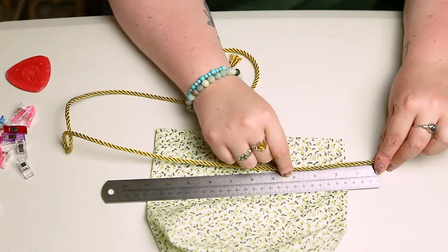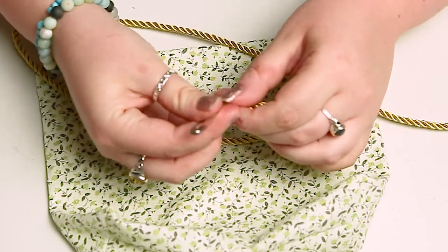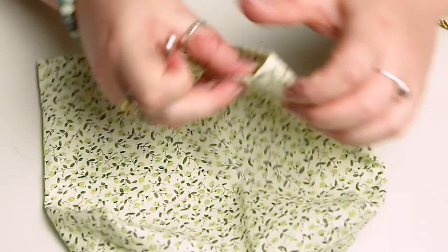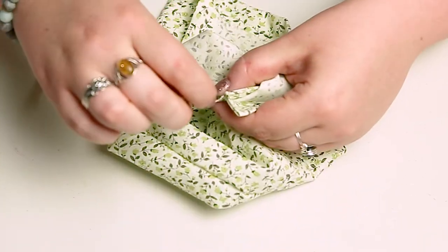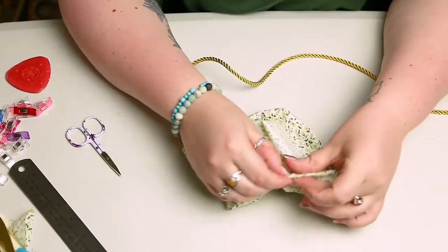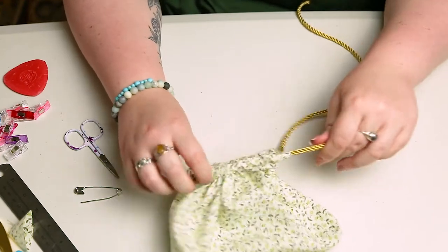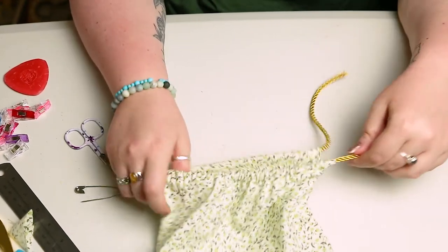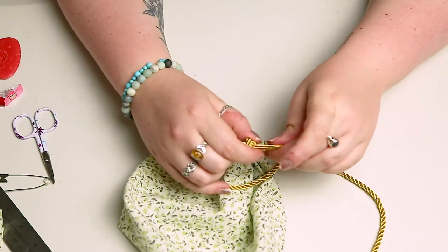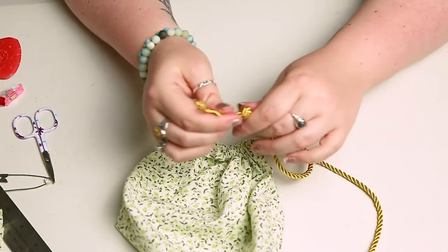The main thing to note is you can always trim it down but you can't add it on, so if you need to cut it a little bit bigger just to be safe, that's absolutely fine. Then grab your safety pin and thread it through one side of your string, and feed that through the hole in the top hem. Pull your string through so that it's even on either side, and I just added a little knot into the ends to stop it from going back through the hole.